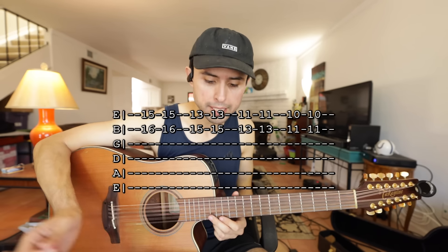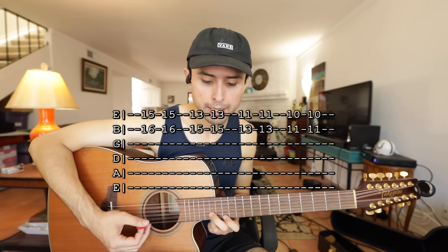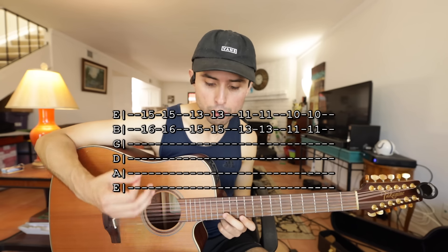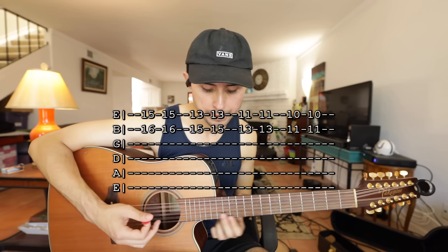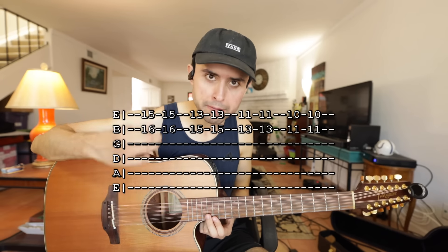Y luego te mueves a la próxima posición, que es traste 13 y 15, y haces lo mismo. Y luego 11 y 13, lo mismo. Y luego 10 y 11, lo mismo. Entonces entre cada posición tienes que tocar las cuerdas mudas, bajo arriba.